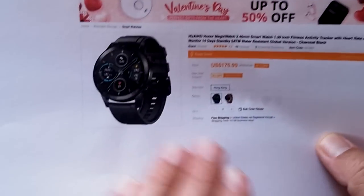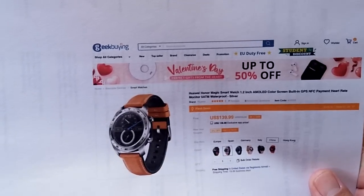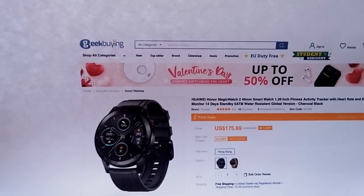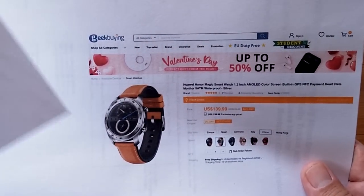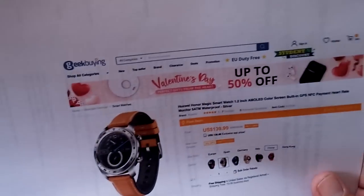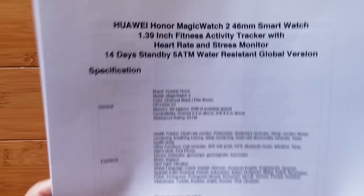This is the Magic Watch 2 — check the show notes for a coupon discount. This is the original Huawei Honor Magic Smart Watch 1.2 inch, and this is the Honor Magic Watch 2. They also sell this one, which we've reviewed — we'll have a link in the show notes. Two completely different watches with confusingly similar terms, but they're both available from GeekBuying.